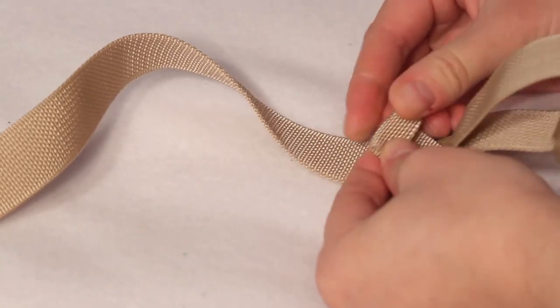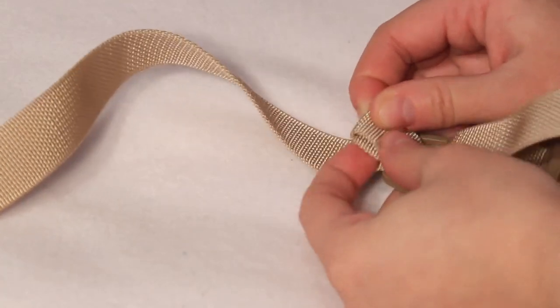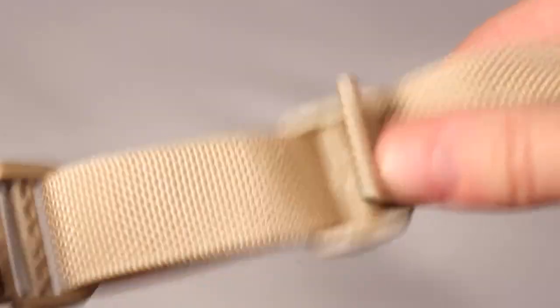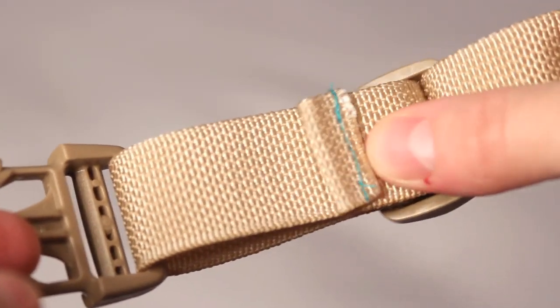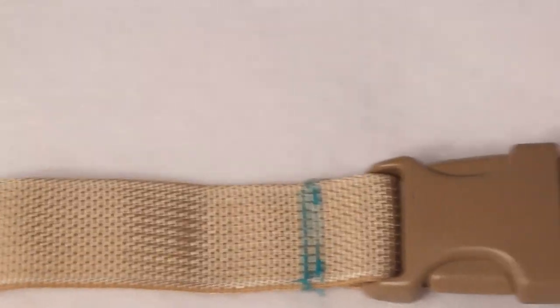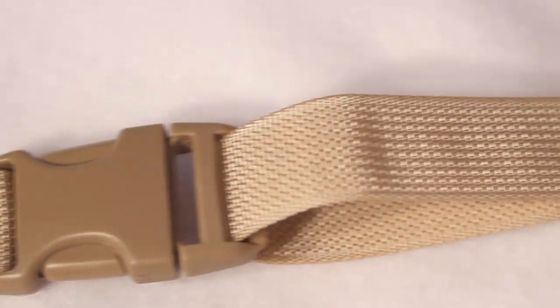Then fold the end over on itself and sew to prevent it from pulling back out of the adjuster piece. Then you are done.